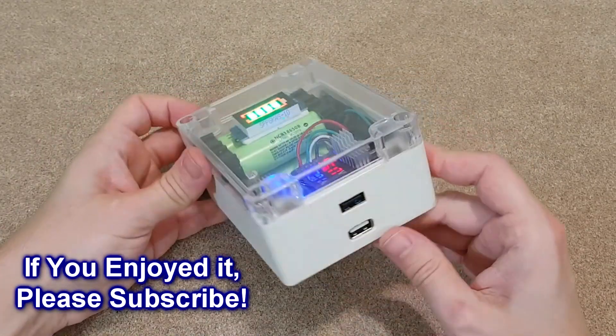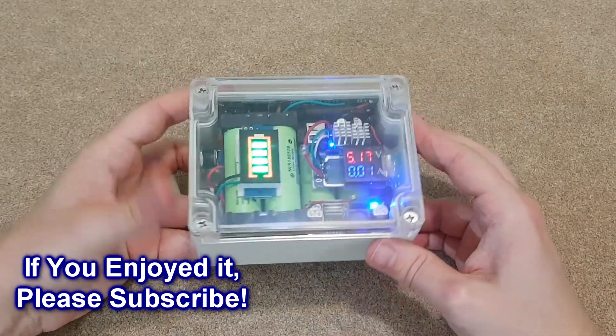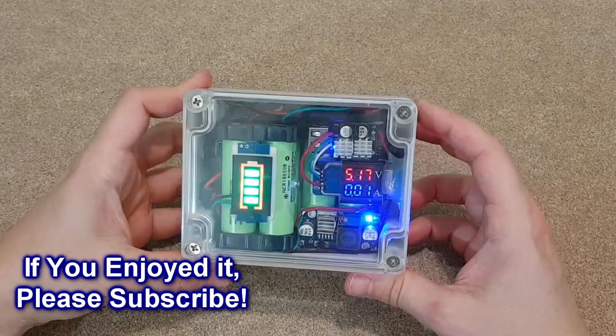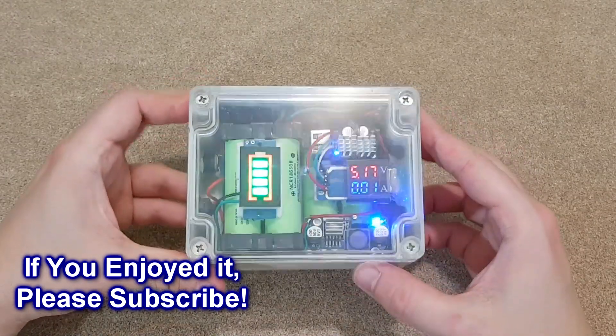So, this is my big capacity fast charging power bank. If you enjoyed this video, hit the like button, share and subscribe. And if you want to see extra footage and more videos, you can check out my Patreon campaign. Bye!